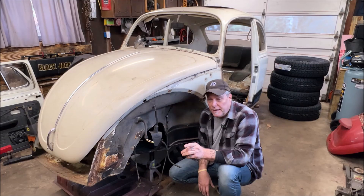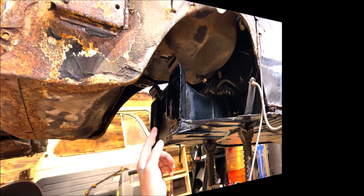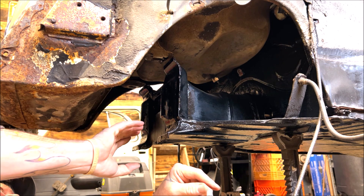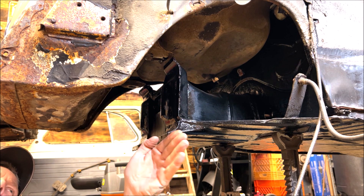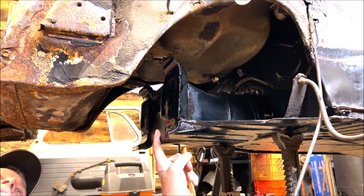These caster shims will go on the frame head, between the frame head and the lower part of the beam. This is where the front beam bolts on — you have your two bolts going through, and your beam sits against these. You would put the caster shims on the bottom, not the top, because you want to kick that wheel back out at the bottom. The caster shims fit in the bottom, and sometimes people will stack them deeper if they need that. You may need the longer bolts that they sell.